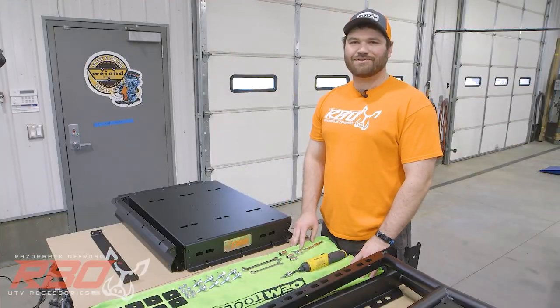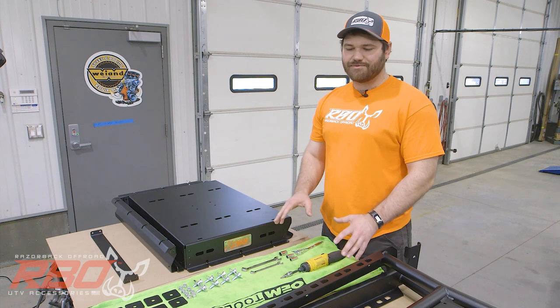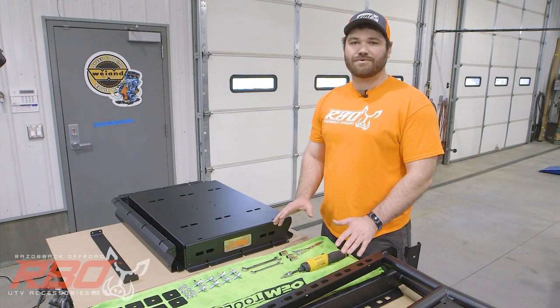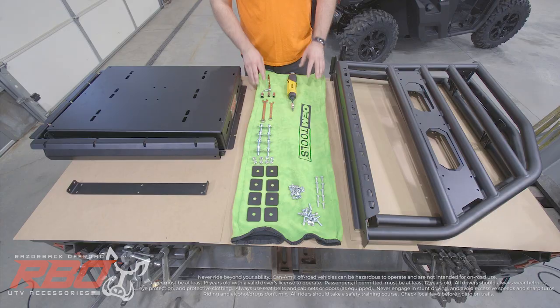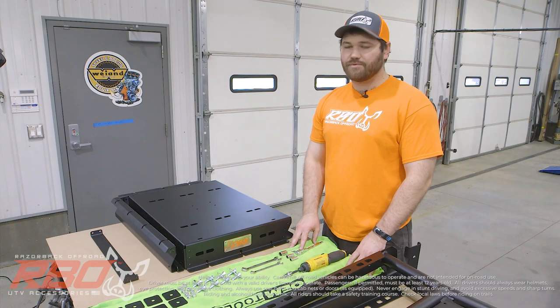Hi, my name is Andrew Varga, and I'm with Razorback Off-Road. Today we're really excited to go over a new rack that we're introducing for 2020. It's for the Can-Am Defender, and I just wanted to go over some of the components that will come with your rack that we include.